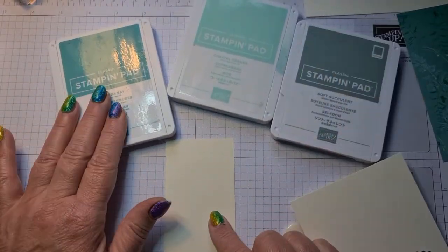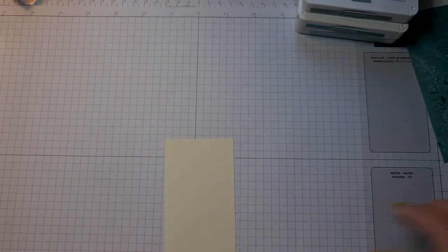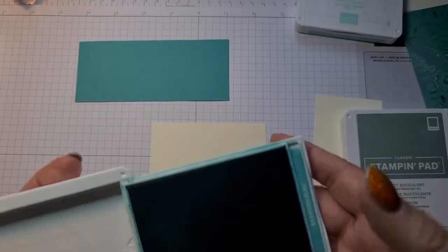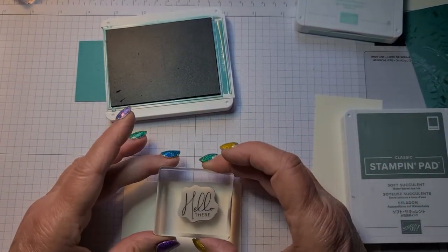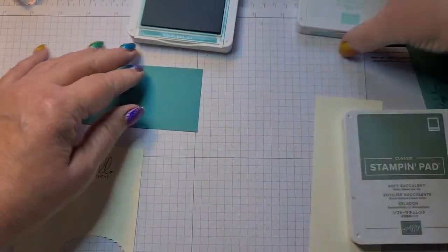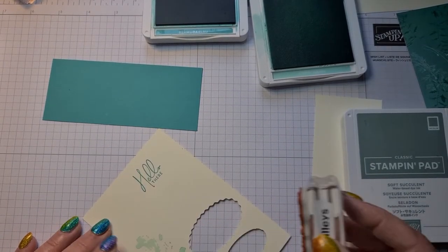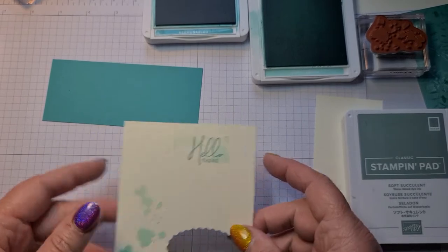The inks I'm going to be using are Bermuda Bay, Coastal Cabana and Soft Succulent. I've got a piece of scrap for the sentiment and another piece of scrap for the outside bit. I'm going to do them first in Bermuda Bay. I've got the hollow stamp — I love the fonts on this — so I'm just going to stamp that. Then I'll take the Coastal Cabana and do these little splatters, but I'm going to stamp off first — just gives a very faint line over the top. I didn't want it too strong.